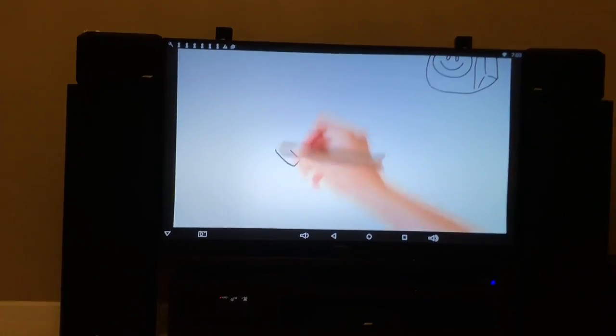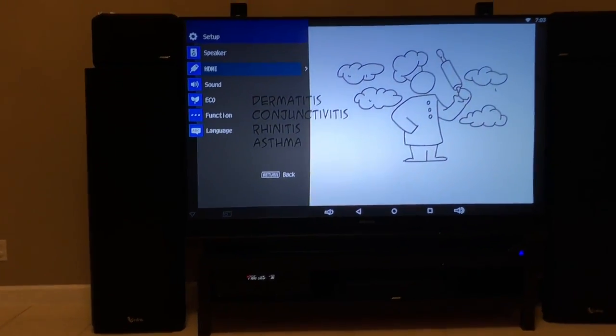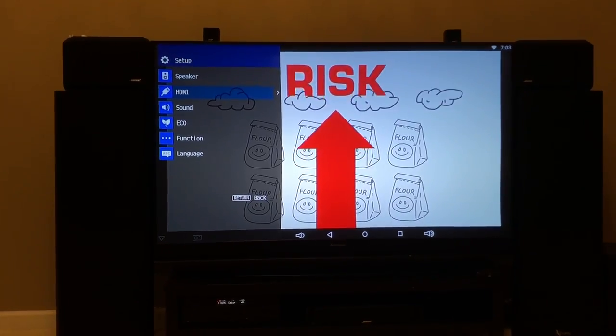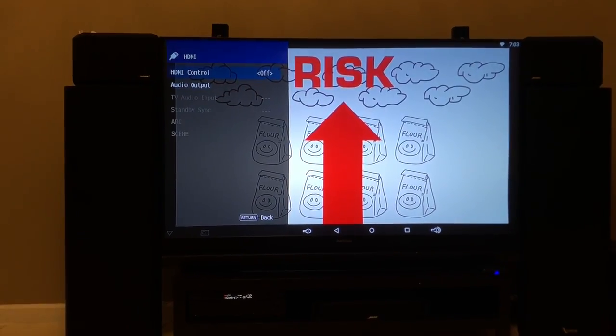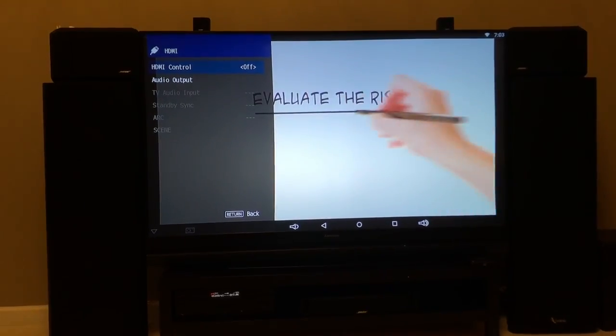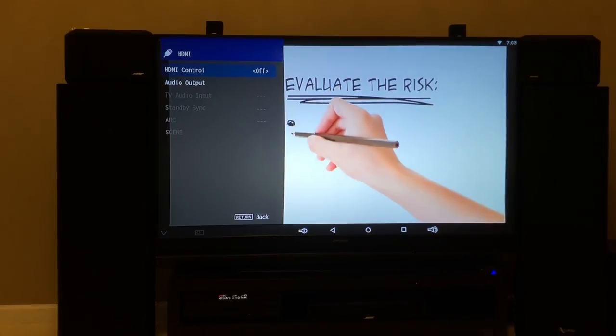On the remote control you have to go into Setup, and it'll bring up the setup menu on the left hand side of the screen as you can see. There is this HDMI option — you have to go into the HDMI menu and make sure the HDMI control is set to off, because if it's on it many times interferes with the sound.